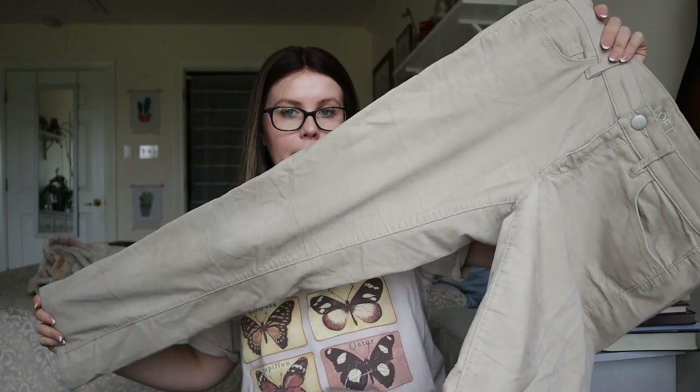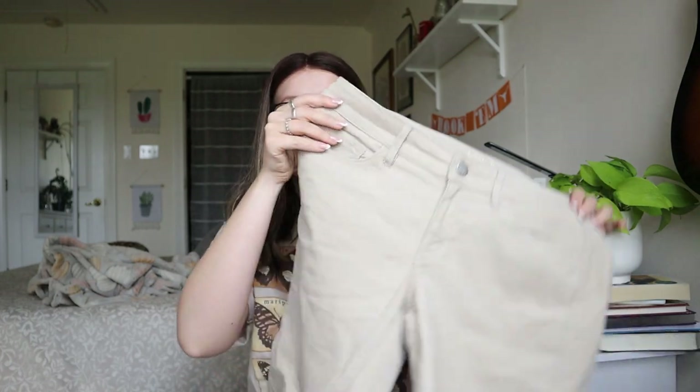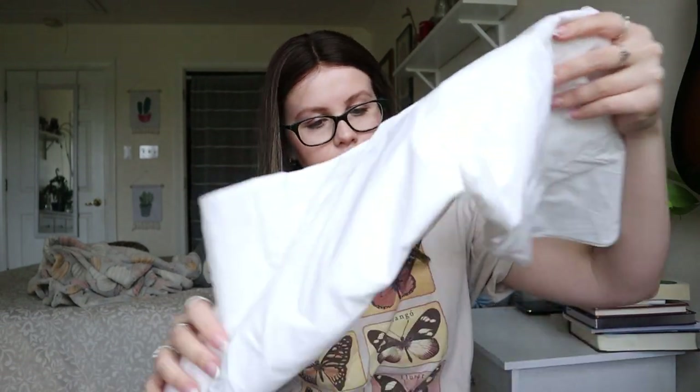The stains on these cords don't look super bad — I could probably just wash them and they'll come right out. Besides a couple of dirt marks and one little red speck on the back, they actually look in really good condition. I do like selling Loft and Banana Republic — a lot of it sells pretty fast for me if it's a newer style.